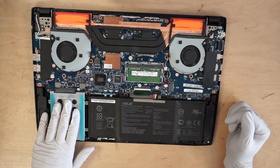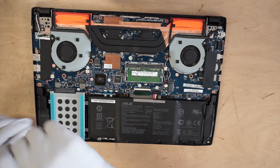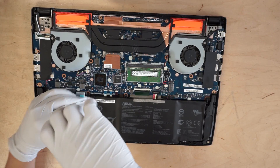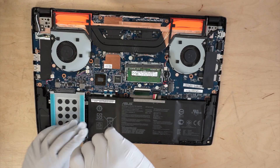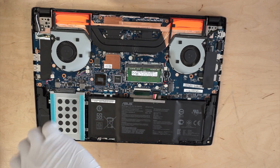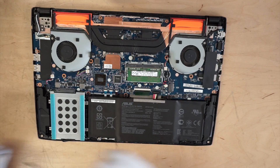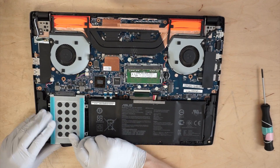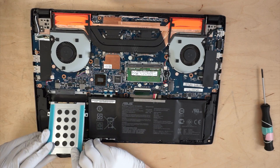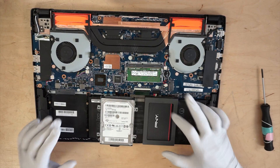Here's the hard drive. You're going to just slide it towards you. We're going to replace the hard drive with the solid-state drive.